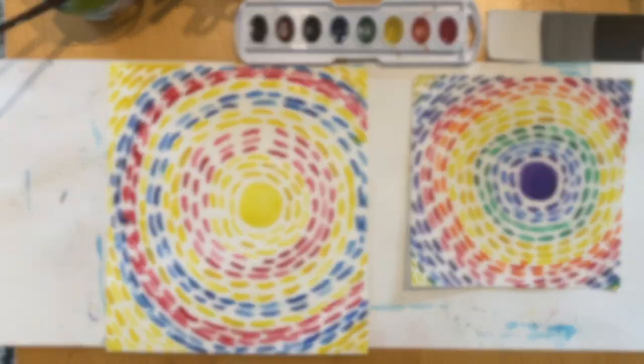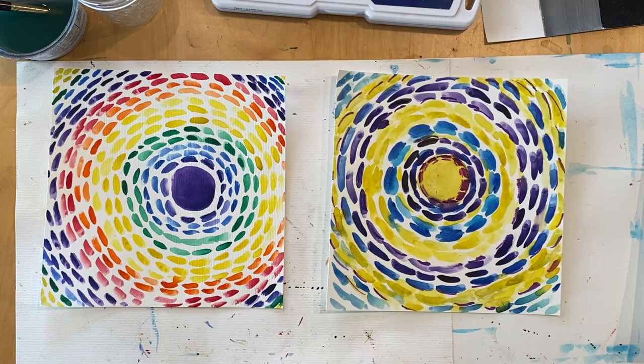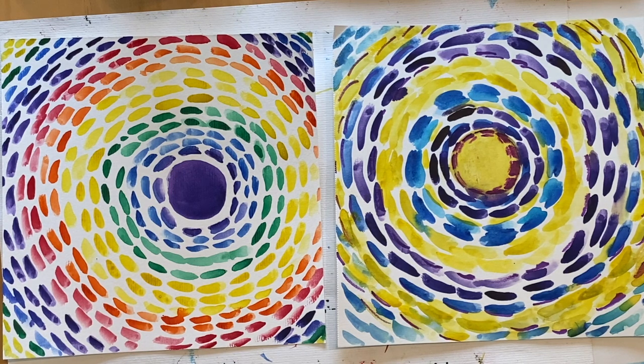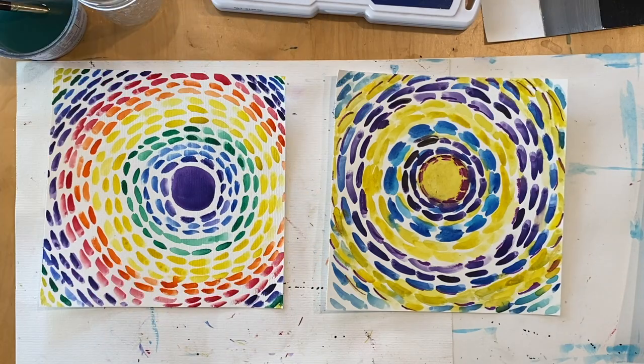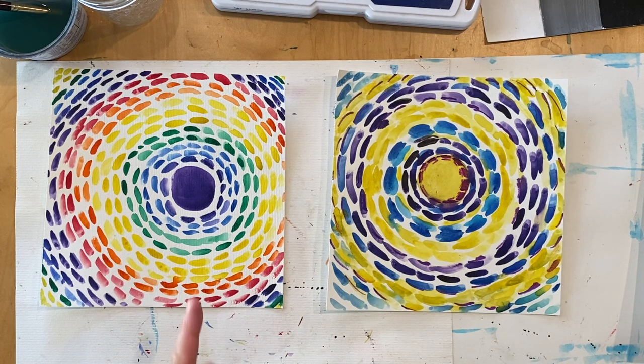There's my color field painting, and as you can see, if you create a lot of these paintings using different color combinations you can learn a lot about color. Well, that wraps up our Alma Thomas inspired art lesson. I hope you enjoyed learning about Alma Thomas and learned a lot about color and radiating design. I encourage you to revisit this video and make even more color field paintings. You can also try a different shape in the center of your radiating design — squares, triangles, whatever you like.